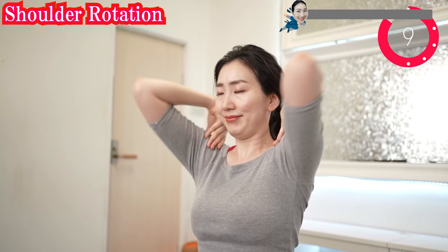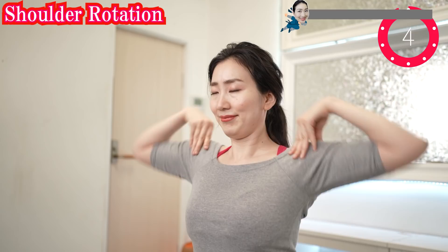Put your hands on your shoulders like this and rotate forward. Welcome and welcome back. Thank you for joining today. And now backwards.